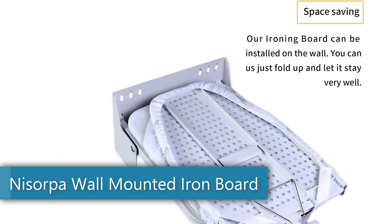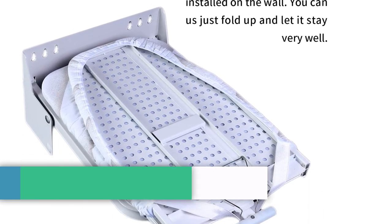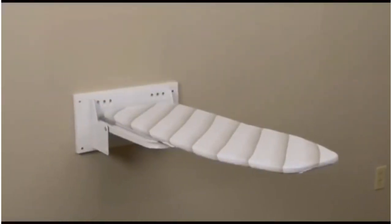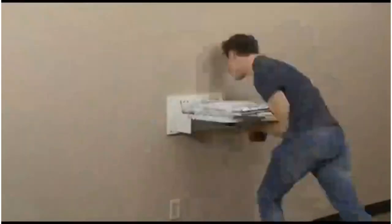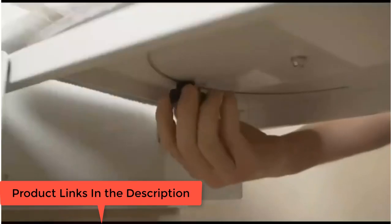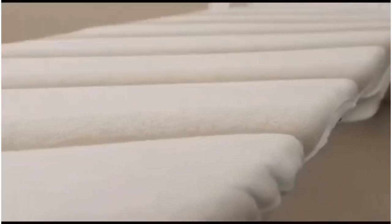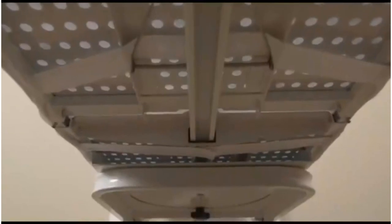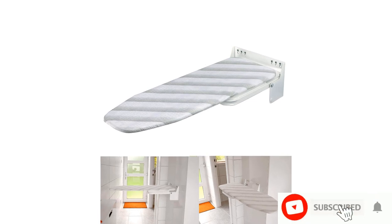Number 5: the Nisorpa Wall Mounted Iron Board. With a width of only 7.55 inches and a length of 37.4 inches, the Nisorpa Wall Mounted Iron Board is the perfect choice for anyone worried they may not have enough space for an ironing board. Installing this board ensures you have a convenient place to iron your garments without sacrificing limited space. Because the mounting plate is shorter than the 16 inches between wall studs, you'll need to reinforce your wall before attaching the unit, since you can't mount it directly to the drywall. The board has a durable steel frame and is sturdy enough for everyday use.